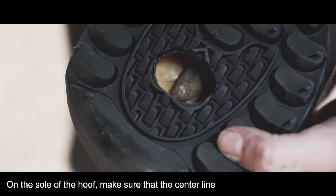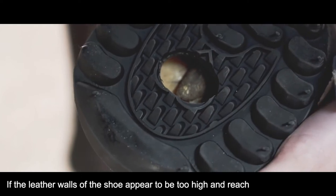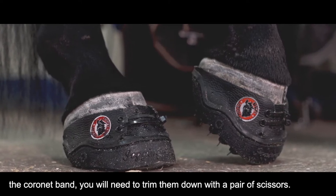On the sole of the hoof, make sure that the centre line of the toe is in a straight line. If the leather walls of the shoe appear to be too high and reach the coronet band, you will need to trim them down with a pair of scissors.